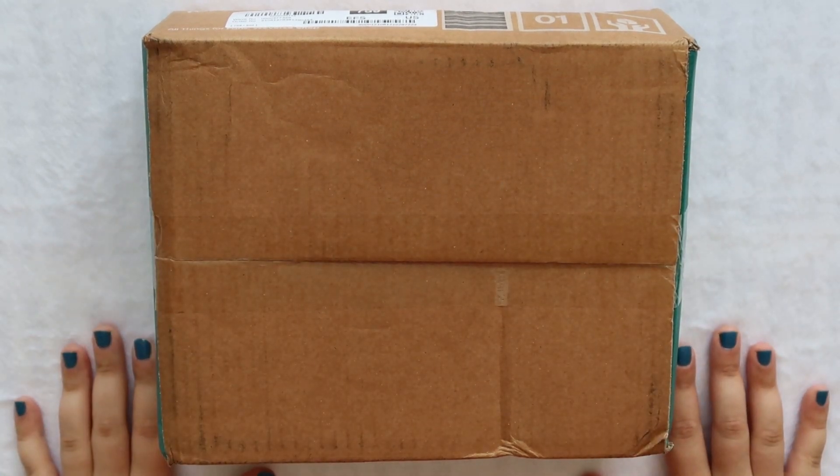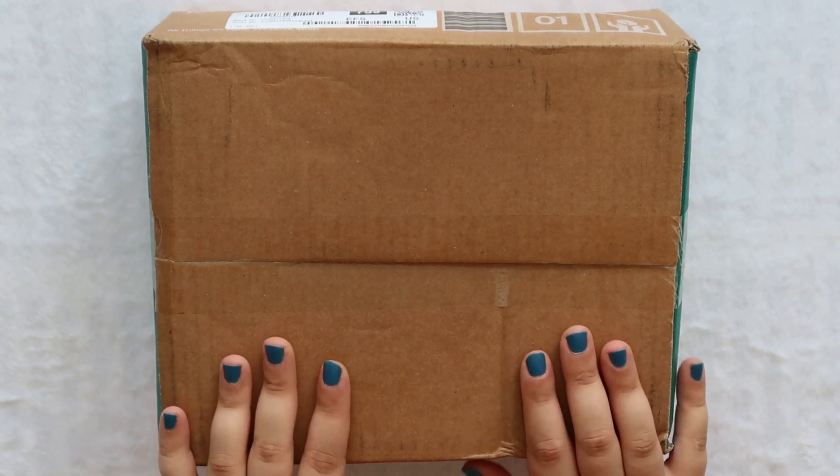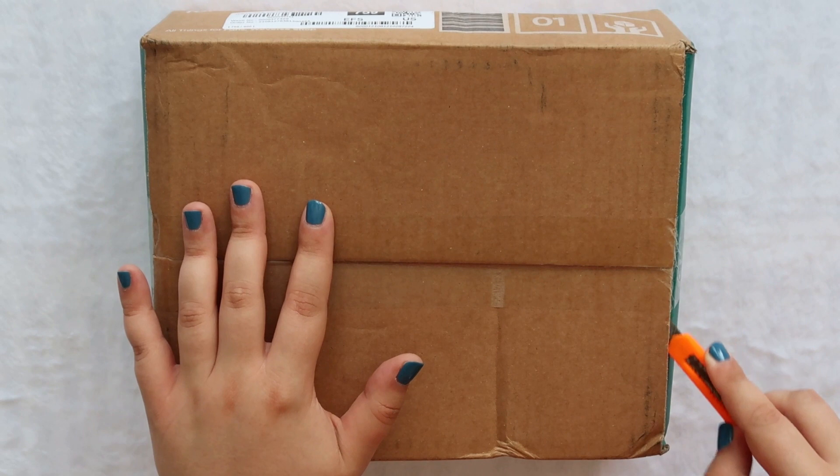Hi everyone and welcome back to my channel. Today we are unboxing BTS's Memories 2020 Blu-ray and I'm so excited to open this. Let's just dive right in and start opening.